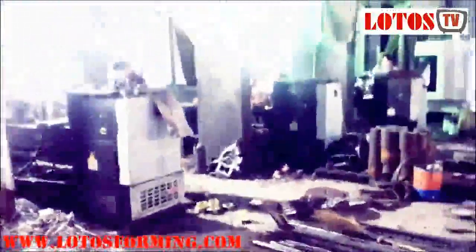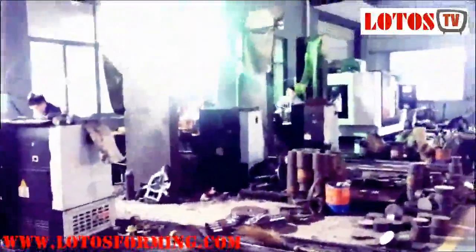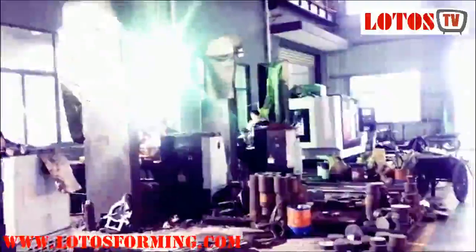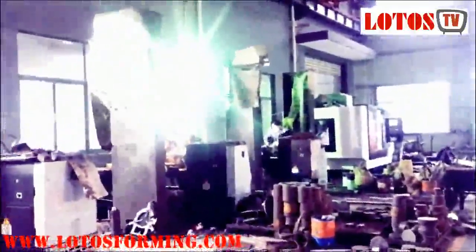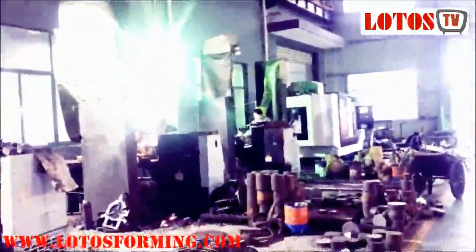Hope you can follow us on our YouTube channel — each day we're showing you the processing for making your forming machine in our workshop. If you have any questions and inquiries, feel free to contact us. Here is Lotus Forming Manufacturing, located in Wuxi City. Don't forget to subscribe to us on YouTube.